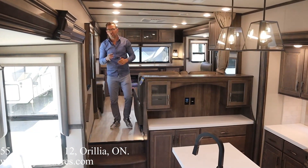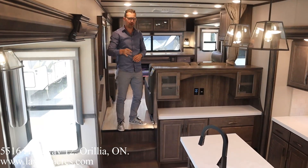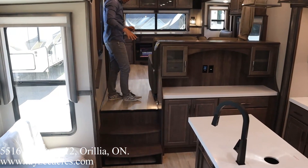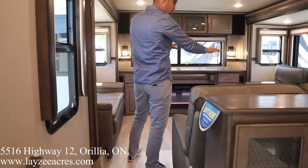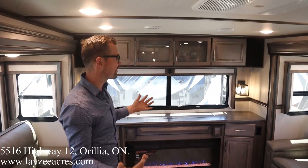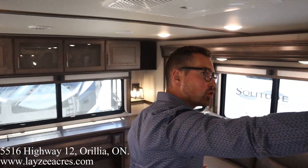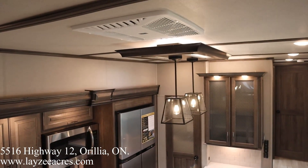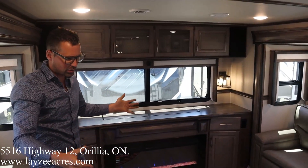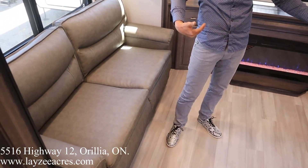We're inside the Solitude 375 RES — you take one step up into the front bedroom area, looking towards the rear of the trailer, coming through the kitchen and dining. All that huge pass-through storage we saw is underneath us here. I'm six feet tall and still have lots of headroom. We have a main AC here, a central AC there, and another AC in the bedroom — three ACs on this unit. Three couches too, and both of these are pull-out style couches that open up into individual beds.